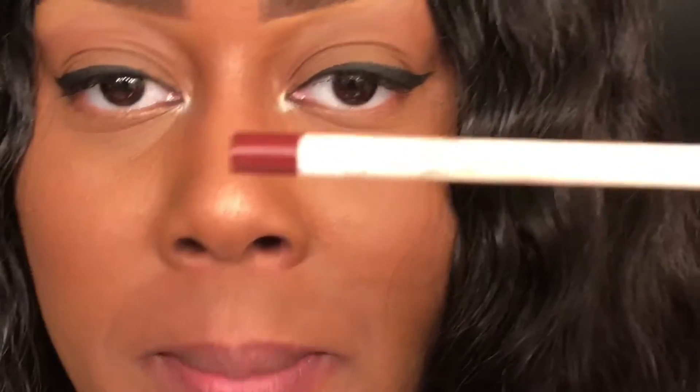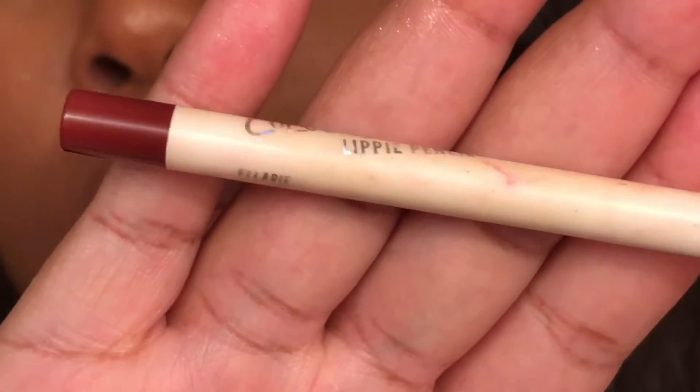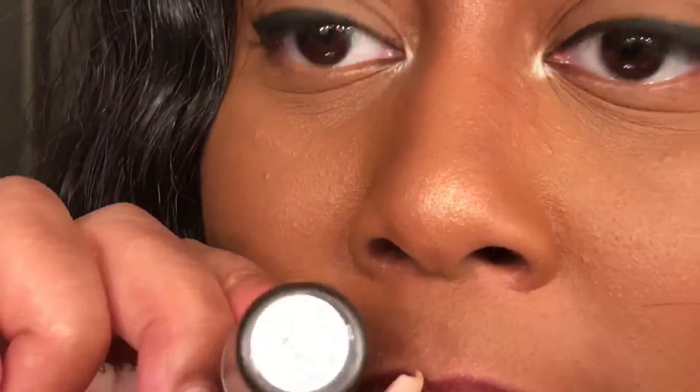I'm going to start with ColourPop Ellery — it's a deep dark red color. I'll put the color in the creases and I don't want to use a brush to taper it out. I'm using the Ellery lip liner from ColourPop to transform the bright red color from All Fired Up by MAC.